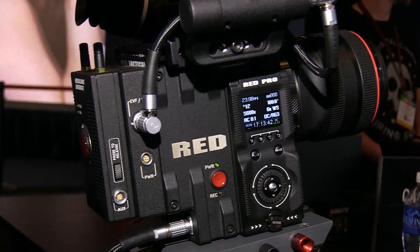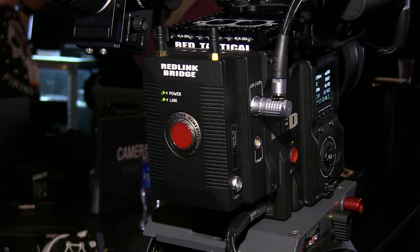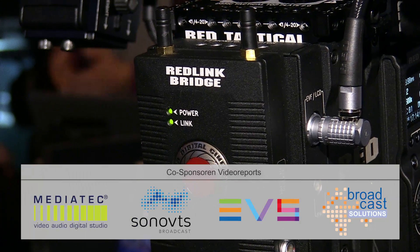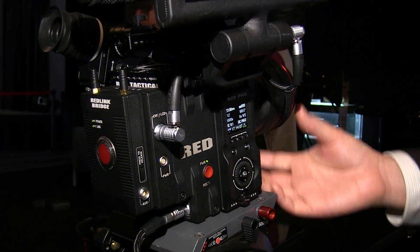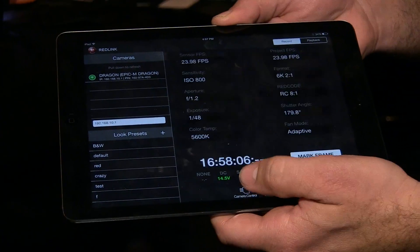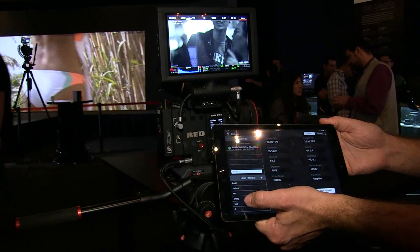Some of the other stuff we have this year is our RED Link Development Kit, which includes a wireless module called the RED Link Bridge. That allows people to develop apps on iOS and Android and have camera control, really opening up our command protocols. You're able to control your camera either wired using a gigabit cable from a laptop, or wirelessly via Android or iOS.